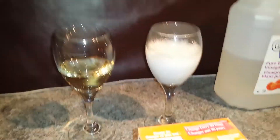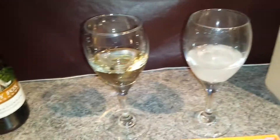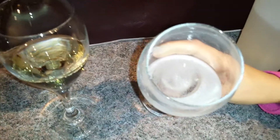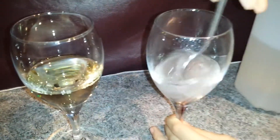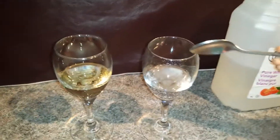Oh my god! The baking soda and the vinegar acid produce carbonate gas. So is it completely dissolved? No it isn't - well, take a look. Is the one gram completely dissolved with vinegar? Let's mix it. Monster High pyjama assistant, is it completely dissolved? Yes, completely. So the vinegar is very effective.